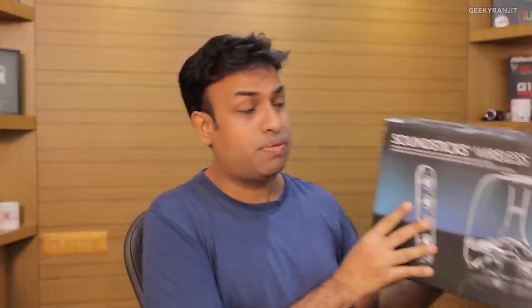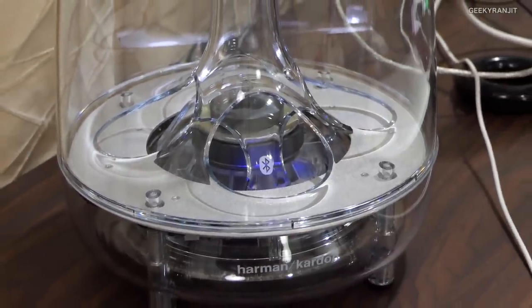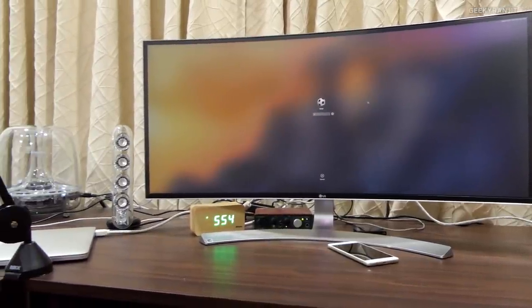I purchased this from Amazon last year. It was retailing for about 22,000 to 23,000 rupees, but I got it for about 12,200 rupees. These are actually very good desktop speakers. As you can see, it is completely made up of glass — the subwoofer and even the satellite speakers are made of glass. In terms of styling, these look very stylish, and the sound quality is actually very good. I've kept the satellite speakers by the side of my monitor and it looks very cool.